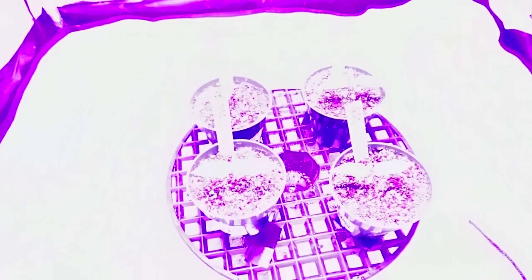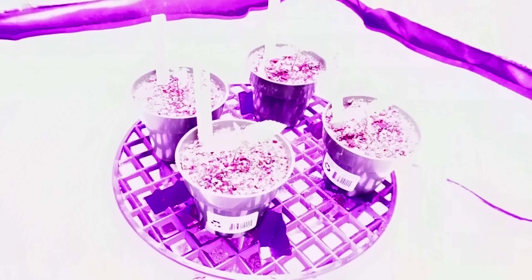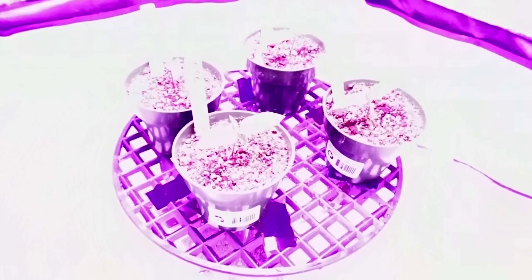Anytime you come into your grow, you want to make sure your plants are nice and heavy — they don't need to be watered — and make sure all your fans are going and everything's running correctly. Catching any problems right when they start to occur is definitely the best way to handle things. If you think anything is going haywire or you're not sure about it, ask questions — always call us for support. It's a lot better to ask questions when you start to see problems instead of thinking they'll self-correct. Everything in there is nice and happy so we're just going to close this up and check on it in another day or two.